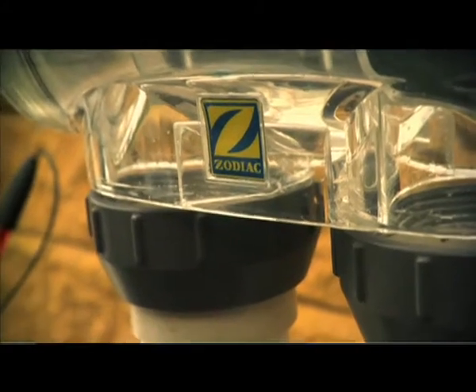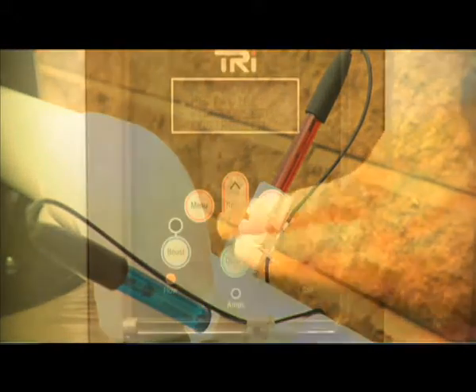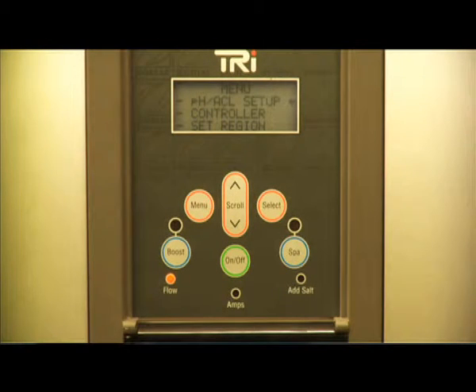The TRI Base model will control chlorination, keeping your pool clean and healthy year-round. The TRI PH not only controls chlorination, it also automatically detects a change in your pool's pH levels and adjusts it appropriately, meaning you don't have to do it manually.